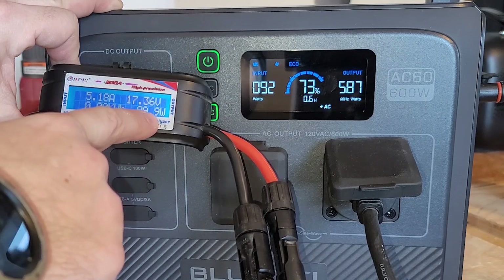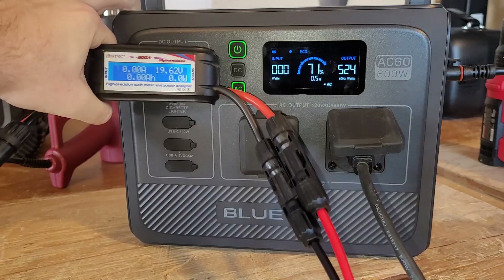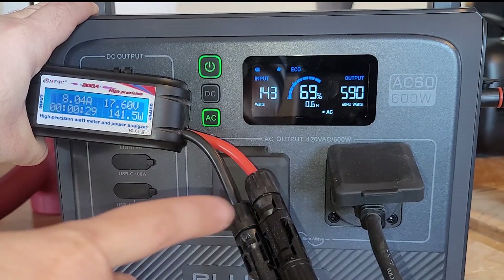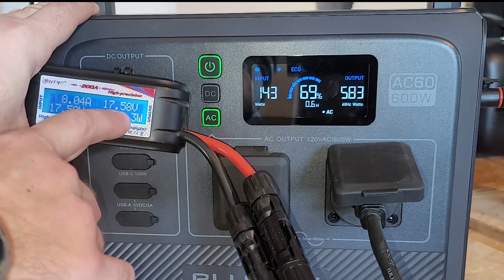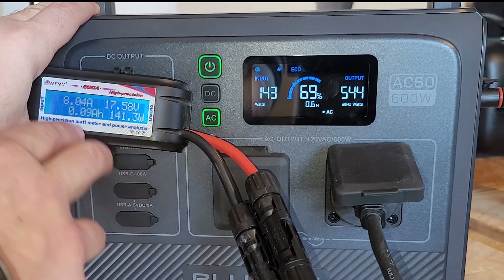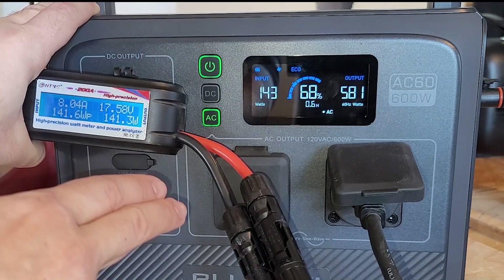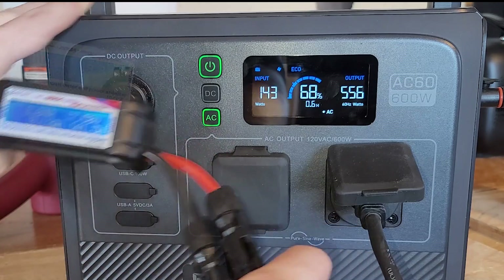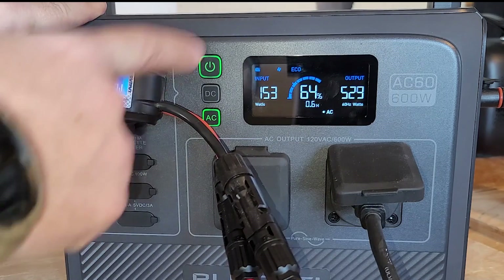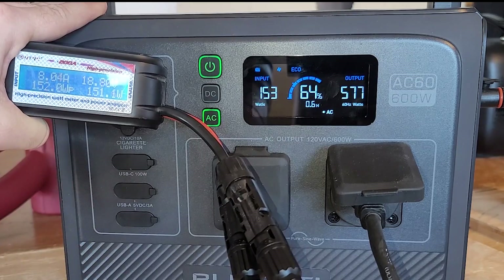I swapped to a 200-watt panel and we're at 19.6 volts coming in. This unit has a charge parameter of 12 to 28 volts and up to 8.5 amps. We're maxing out the amps, so the voltage is really low and amps are high. What we want is the highest voltage with the lowest amperage for the most efficient input. We're getting 143 watts off the 200-watt panel because we've maxed out the amps. I then swapped to two 100-watt solar panels and got slightly more input — about the same amps but a little more volts. So the AC60 performs better with two 100-watt panels rather than one 200-watt panel, though they're nearly the same.